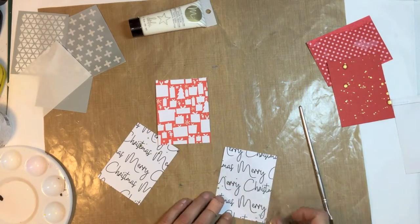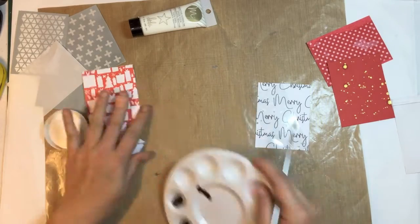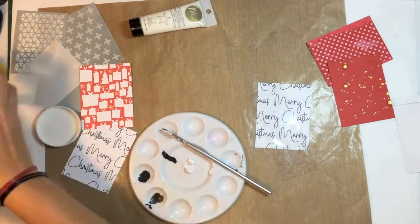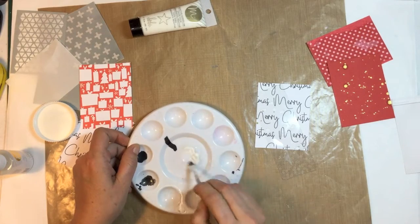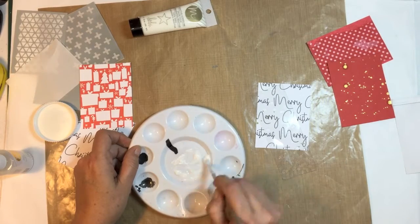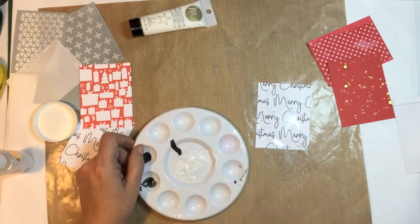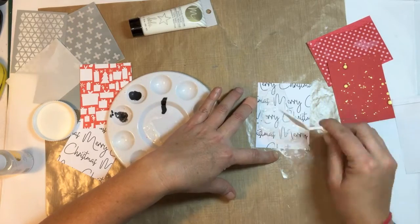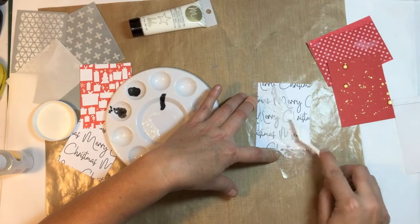I decided to do some experimenting. That's a homemade stencil and I pulled my whip spackle out and I'm going to mix it with my mink mist. If you've ever worked with whip spackle before, you know it's not a runny medium — when I added the mist into it, it made it quite runny. I was a little worried it wouldn't be as textured as I'd like, but I was quite surprised with the results. I'm just putting it through the stencil onto this 3x4 card, and that pattern paper is from the December document kit from Kitaholic Kits.